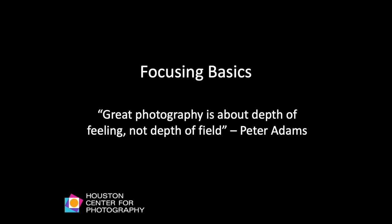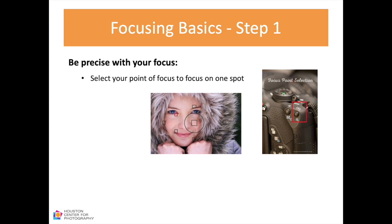Focusing basics. The camera focusing tools were covered in the previous workshop called 'Getting to Know Your Camera.' If you were not able to attend, please refer to your camera manual to know exactly where the focusing tools are. Here I will cover the steps to achieving better focus and sharpness in your images. Step one is to be precise with your focus — you really need to understand how to properly focus your camera to get crystal clear and sharp photographs.